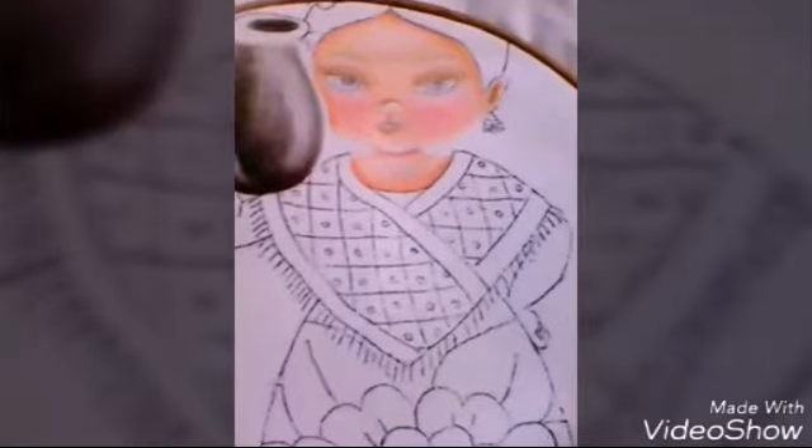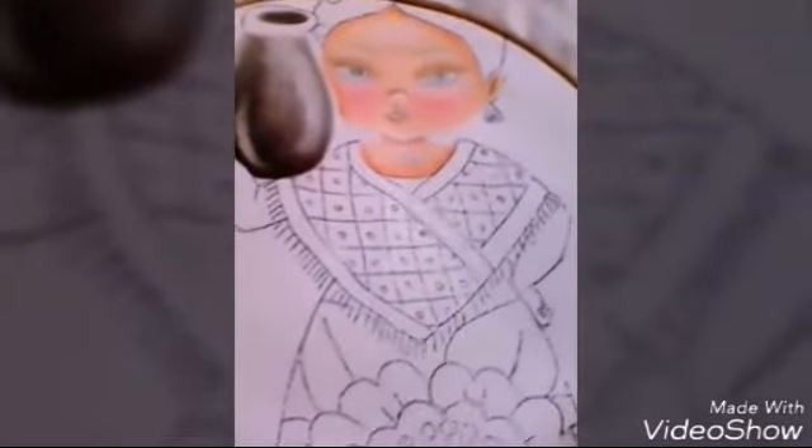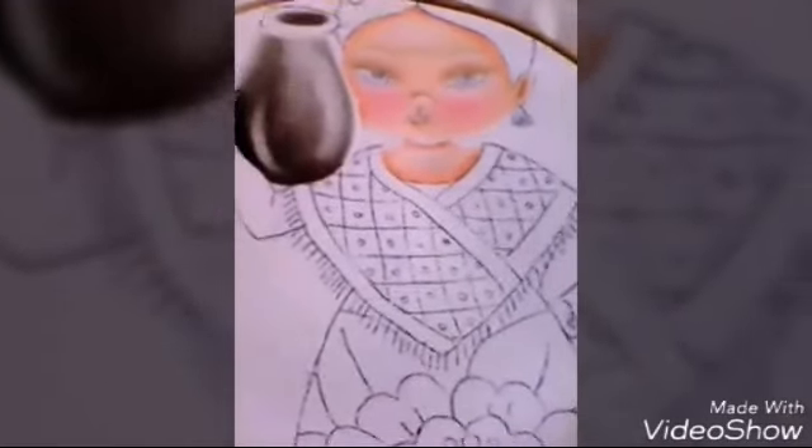Así va quedando nuestra niña. Espero que sea de su agrado. Las espero en el próximo video para mostrarles cómo pintar los ojos, y va a haber otro para pintar el jarrón. Que estén muy bien. Las invito a que se suscriban a mi grupo de Facebook: Mujeres Creativas Unidas por el Arte. Estén muy bien. Hasta luego. Gracias.